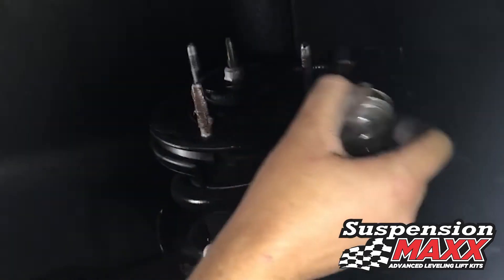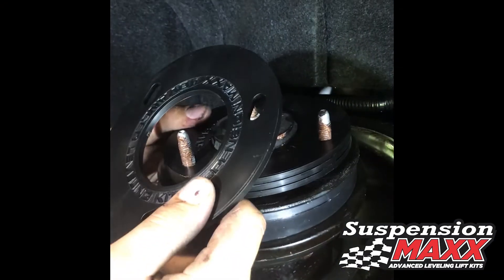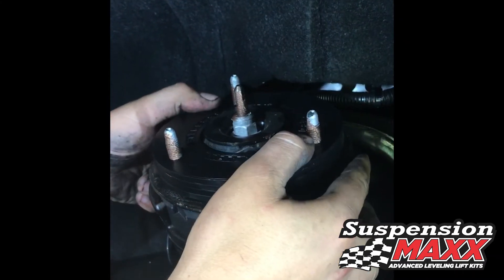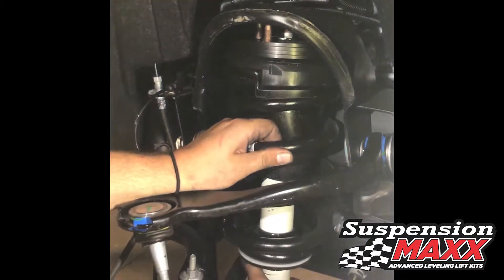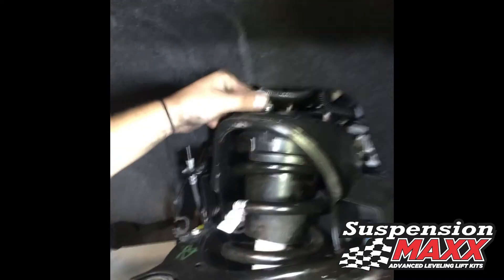Lubricate the studs with anti-seize compound. Install the necessary desired shims, orientating them to fit the strut stud locations. Simply reinsert the strut back into the vehicle. Reconnect with the new thin lock nuts supplied.